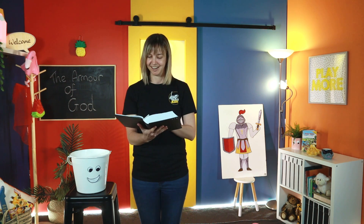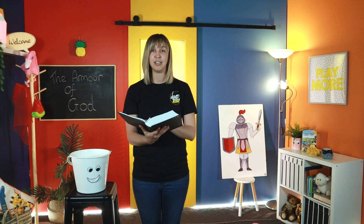We're looking at Ephesians 6. I'm using my brand new Bible today — it's all shiny and new. You might have a different version, so it might sound a little bit different to mine. We're going to be looking at Ephesians 6, verse 14. It says, 'Stand firm then with the belt of truth buckled around your waist.' So the first piece of armor that we learn about is the belt of truth.